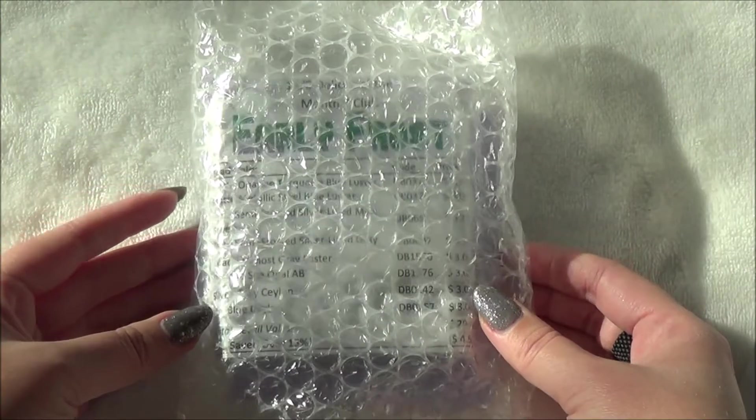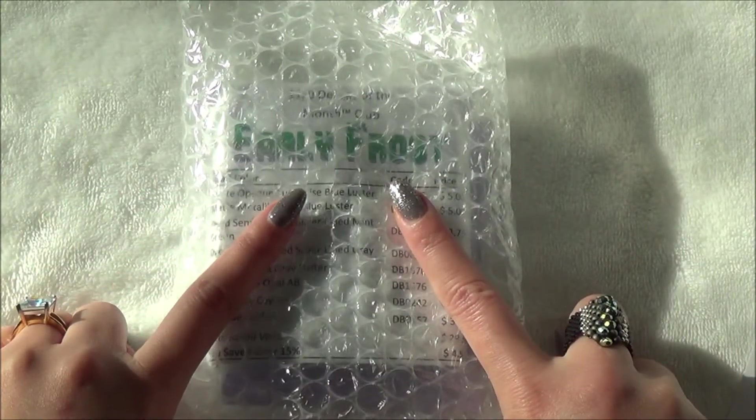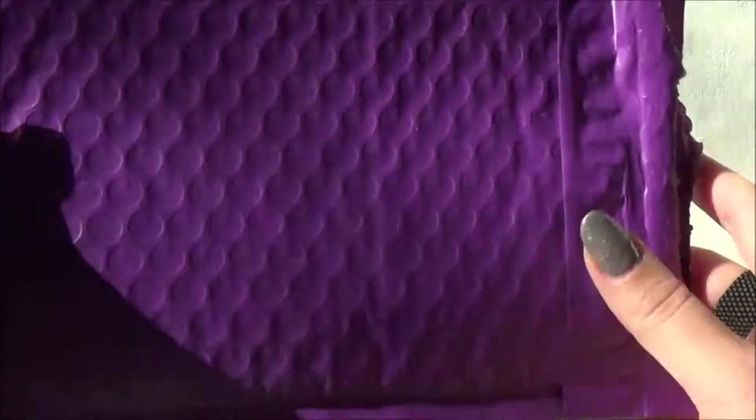Hi guys, welcome back to Gloss and Sparkle. What I have for you today is an unboxing — we're going to be unboxing the 11-0 Delicas Club from Adorable Elements, and it came in a really cute bubble mailer.